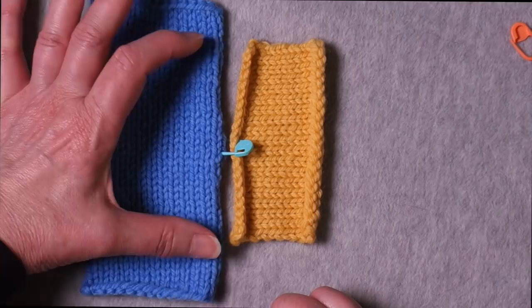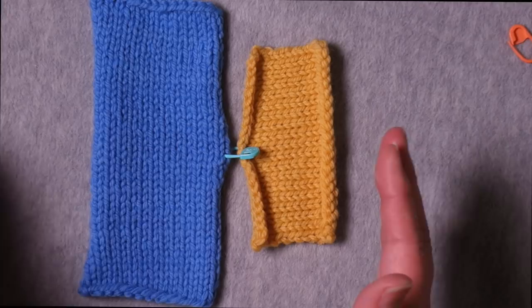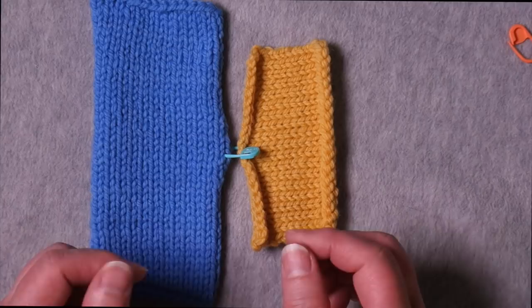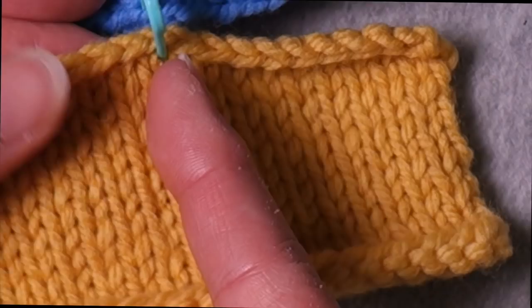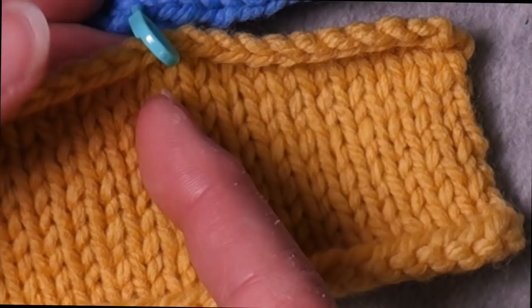I know I have seven rows per inch here, so I'm going to count 14 rows in each direction. But if you're seaming something very long where counting rows is tedious, or you have a stitch pattern that makes that difficult, you can just measure that length instead. This piece is four inches wide, so each half is two inches — I could measure two inches down and mark it. I'm starting in the center, and I'll work toward each edge.